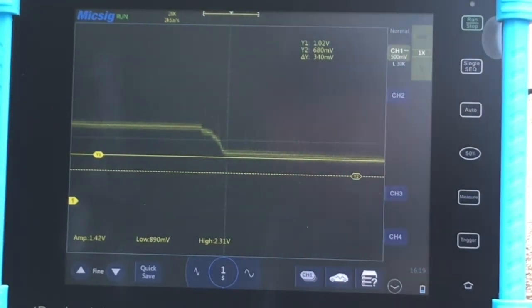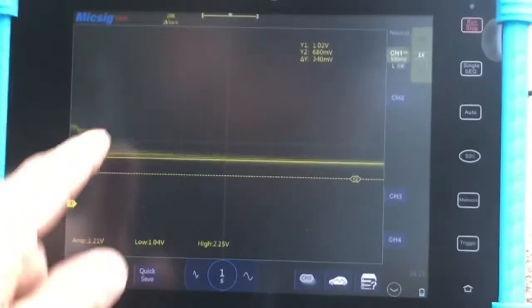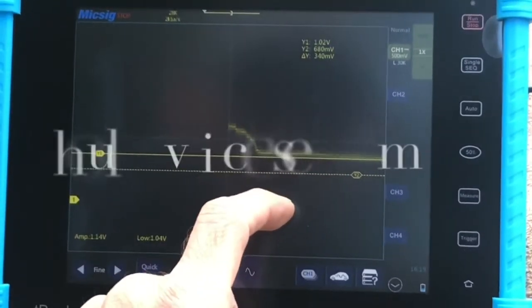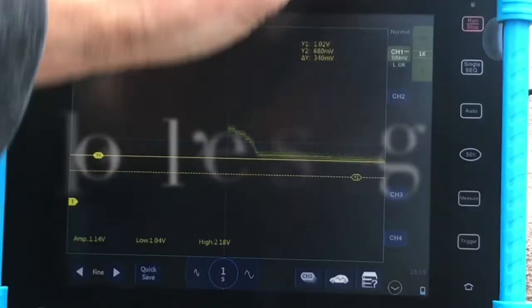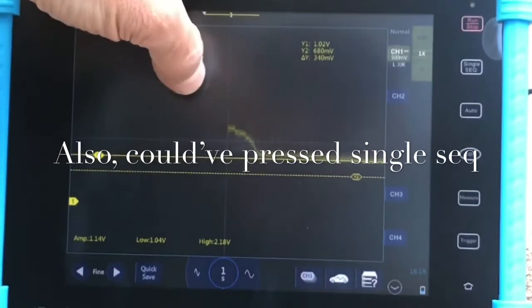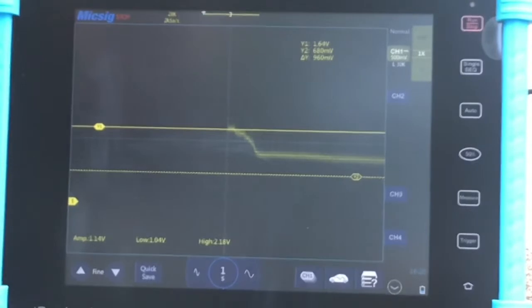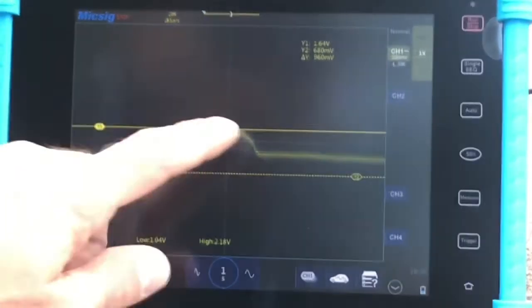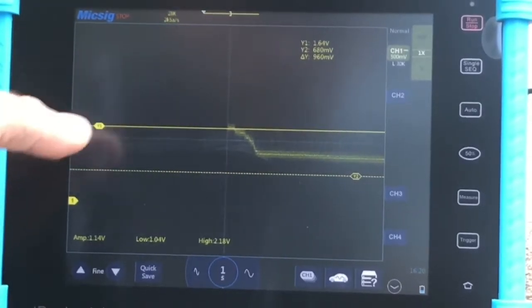Okay, what did we get, guys? Since I was in the car and couldn't see it, we're going to pause it and go back and look. Looks like we're right there — we want it between 1.5 and 1.9 — looks like we're at about 1.64 volts. I'll go back and look at the recording just to confirm.